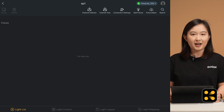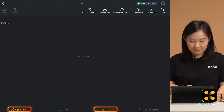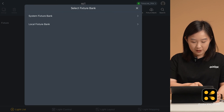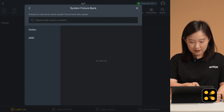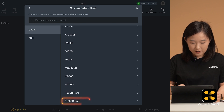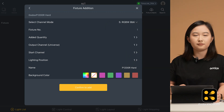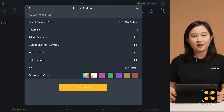Now we just need to configure the light in the app. You can do it in the light list or light layout interface. Find the little bulb icon and click it. You will see two options: System Fixture Bank and Local Fixture Bank. For now, select the System Fixture Bank. Click Godox, scroll down to find the P1200R and select the same mode as on the light — so we select RGBW 8-bit. Ensuring the mode matches is very important; if it's wrong, the connection won't work.